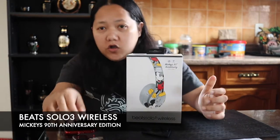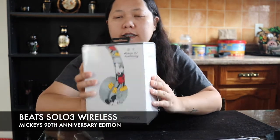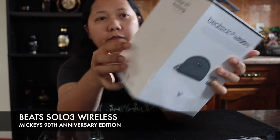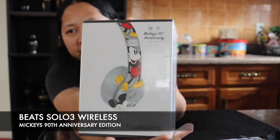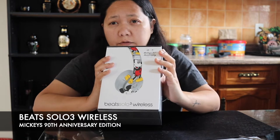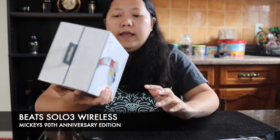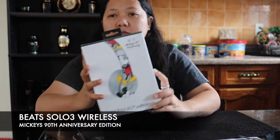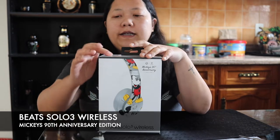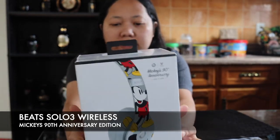Hi guys, this is Jill again, and today I'm going to unbox my Beats Solo 3 Wireless from Apple, which is Mickey's 90th Anniversary Edition. I got it for my birthday from my friend, her name is Sharnet. She got me this gift for my birthday last March 10th, and I haven't really had the time to unbox it because there are just so many things going on, so just today I decided to really unbox this headphone.